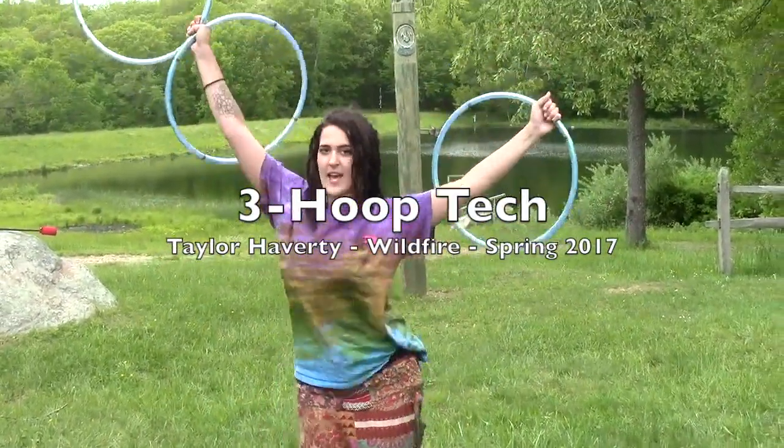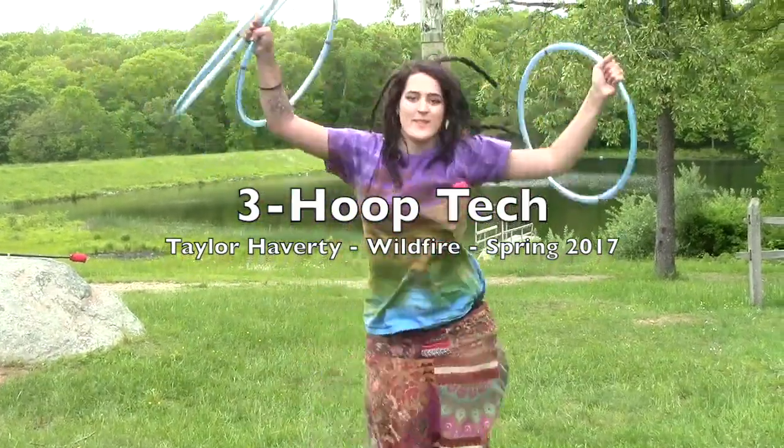And that was my tech class — 3-Hoop Tech. Clutch class! Thank you.